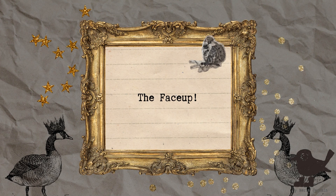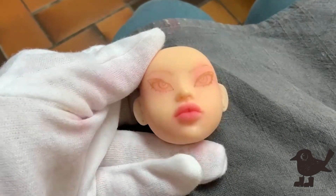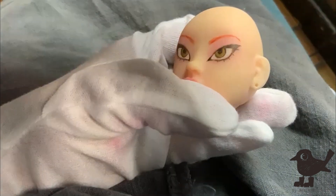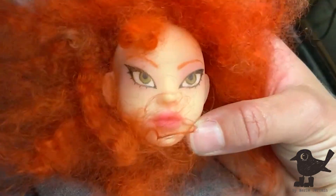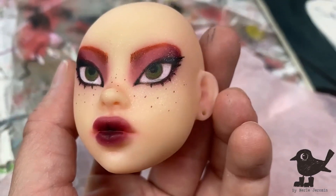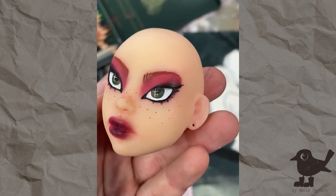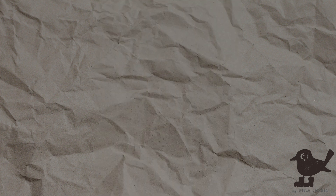Now we're only missing the face-up, so let's go over to Marike. With a base of three layers of MSC, she was then able to start blushing the face and sketching out the eyes. Slowly, Marike built up the layers, deepening the colors. Lastly, she added acrylic paint to deepen the colors and make them pop more, and of course some microglitter wasn't missing.